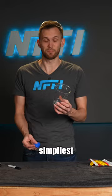Making one of these is quick and easy. If you want to do it with the simplest materials, you're gonna need a cup, a balloon, and a pair of scissors.